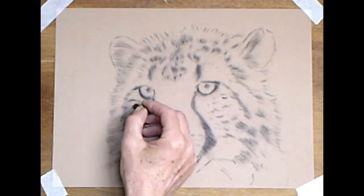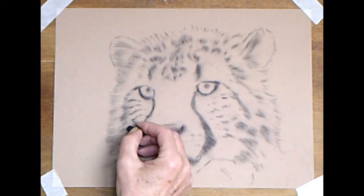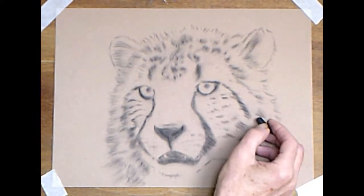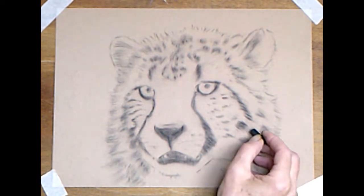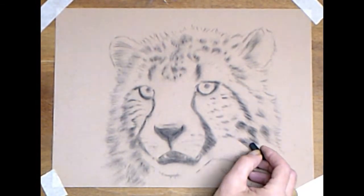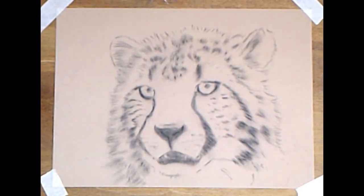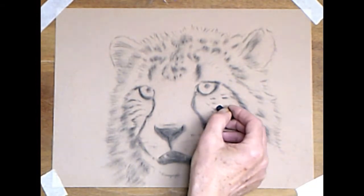Switch to the slightly rounded corner of the black pastel now, just to add a little bit more detail and texture around the cheeks. Don't forget to keep leaning back from your easel. Squint at your painting — squinting is the best way to check tones. Once you're sat on top of it for any length of time, what appears quite dark close up, when you lean back and squint, can be quite faint. So always do the squint test now and again.